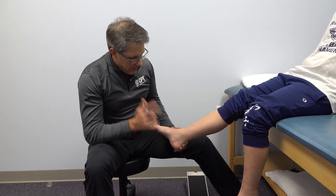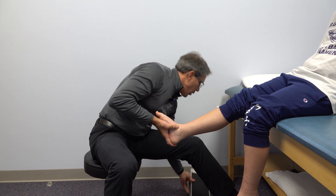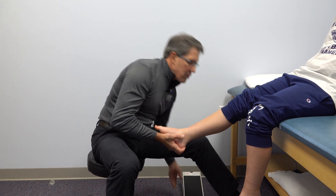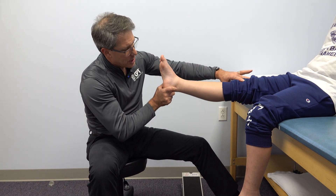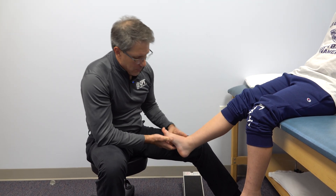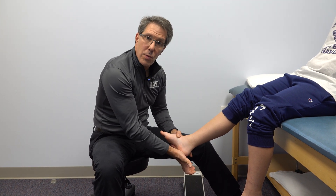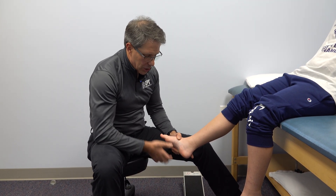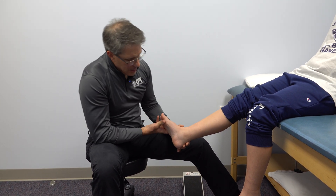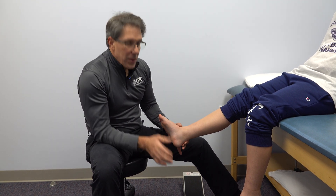We've placed him on a stretching program where he uses a slant board — it's really the number one way to stretch the calf out. We're also having him do some hamstring stretches with a sheet around the foot, lifting it up. We're going to avoid high-impact activities without a shoe on, so having something with a little bit of shock absorption can help. As this mobility improves and the arch is supported, this should start to settle down with occasional rest.